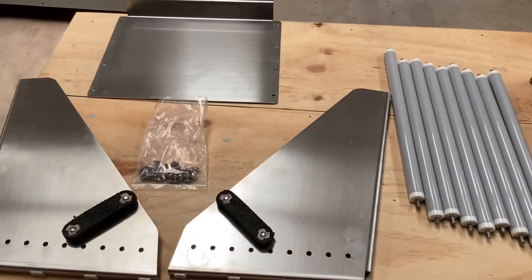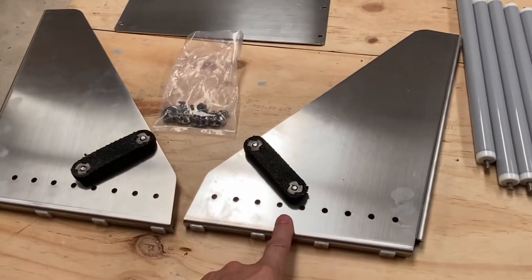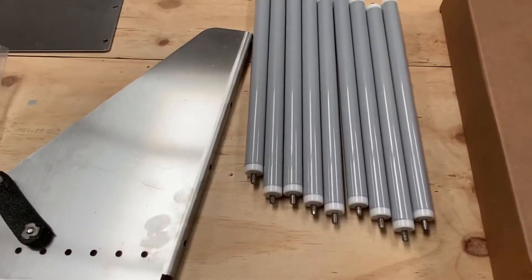We just unboxed our roller bottom parts and this is what we have here. We have one base bottom. We've got a right and a left sided fin here and they've already got the bumpers attached. We've got our 20 screws. We've got nine of these conveyor rollers. Let's get started.